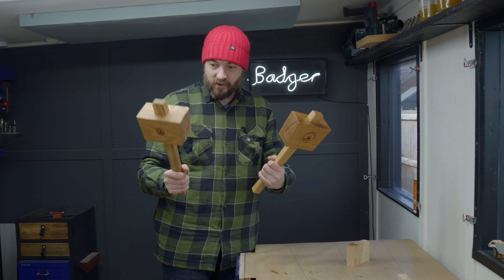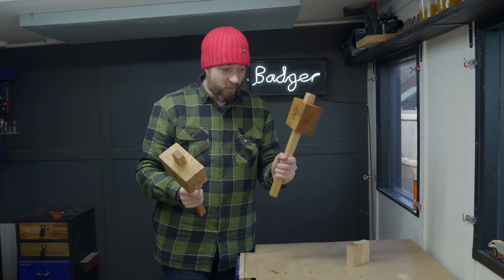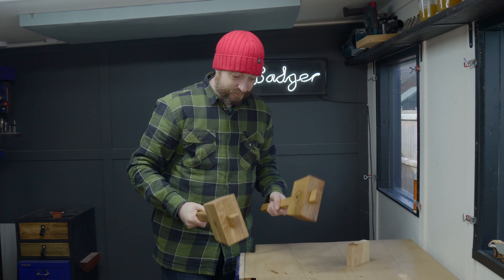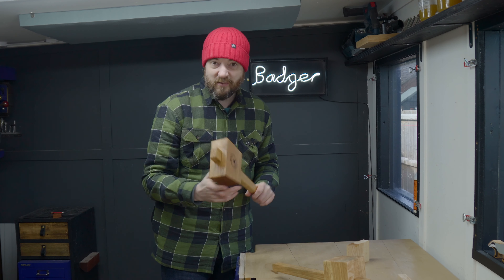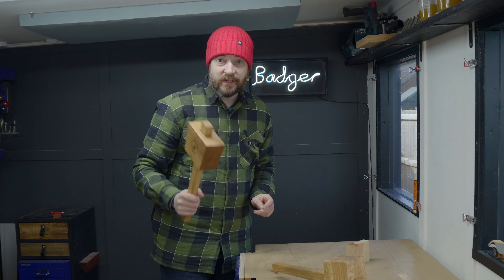So there we have it — I've made two mallets. First one using power tools, second one all hand tools, and I used the first mallet to make the second one. It's an interesting project. Nice to do something with just hand tools, it makes a change for me and I really enjoyed the process, so I might do some more of it. Thanks for watching, thanks to my Patrons, and please subscribe for more videos.